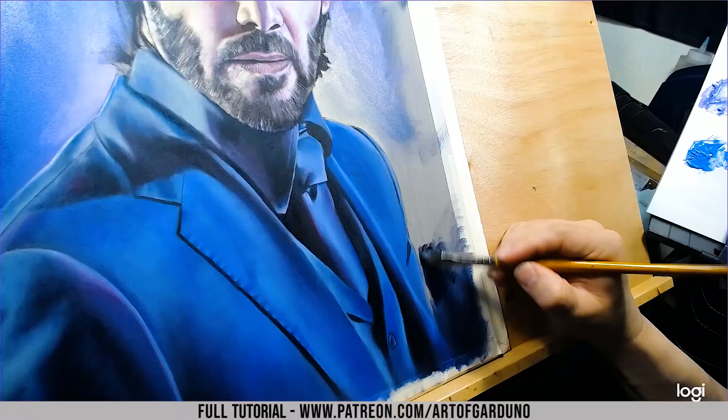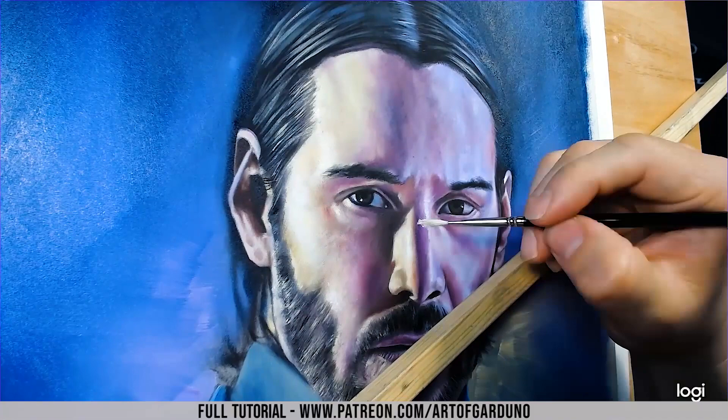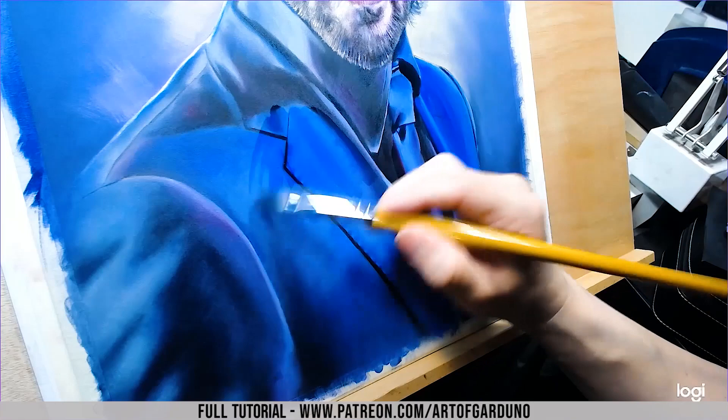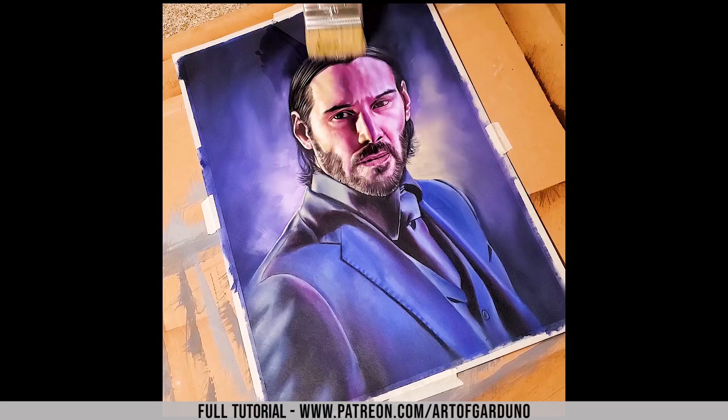We're getting close to finishing this and just blocking in the rest of the background. If you enjoyed this video please like and subscribe. If you'd like to see the full-length tutorial, that is on my Patreon channel at Art of Garduno — the link is in the description below. That video is about one and a half hours long, where I go into great detail and explain everything I did: color mixing, values, the brushes I use, and texturing.